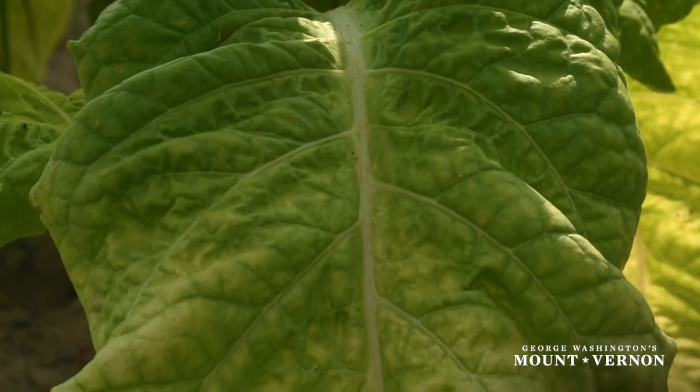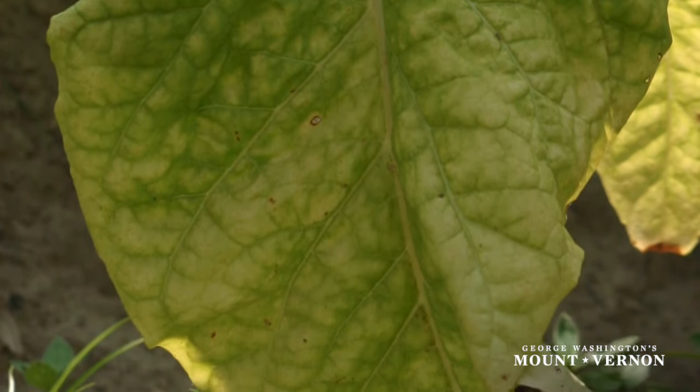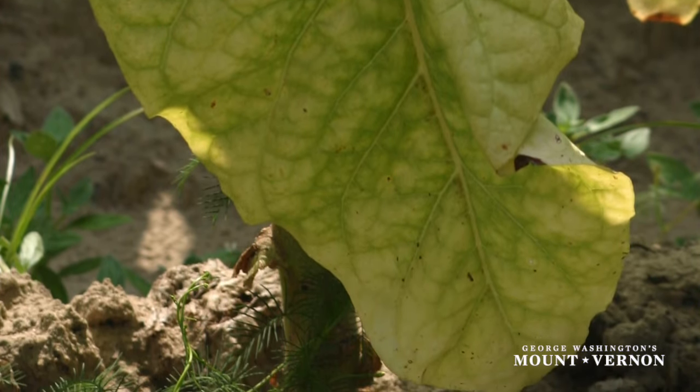When tobacco is ready to harvest, the leaves will begin to change color very gradually. The leaves, usually a vivid bright green, will begin to show some yellow mottling on them.